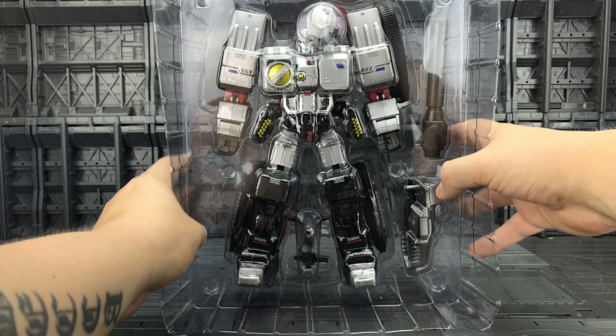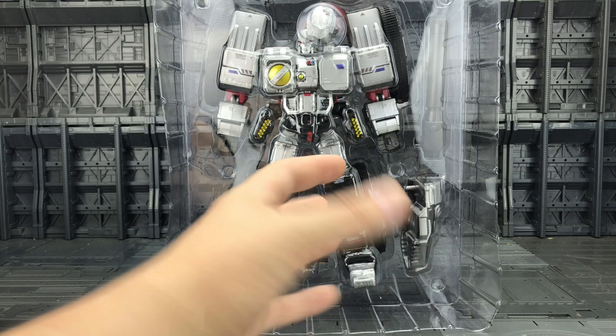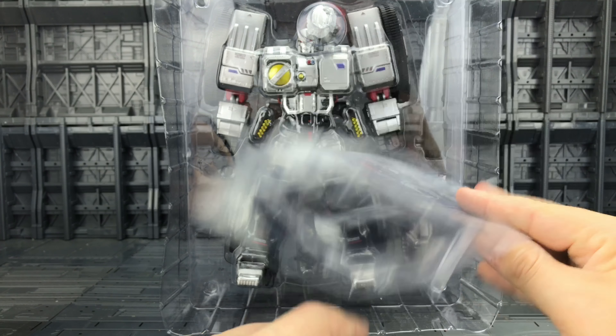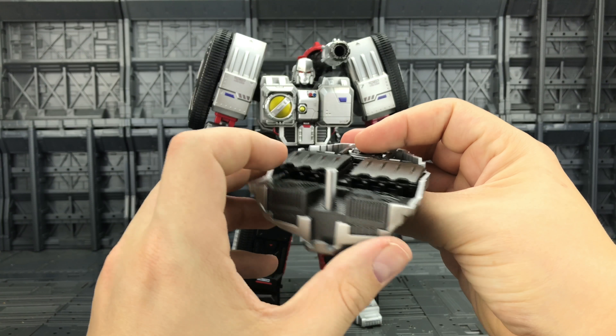Out of the box, he comes packaged in a plastic clamshell. I personally prefer foam inserts like those used by Transformers Generation Toys and a lot of other third parties — there's just something about foam that feels more secure. That said, he still comes packaged rather nicely and everything is intact. We also get a baggie with the missile and the additional face plates, as well as a nicely produced instruction manual.